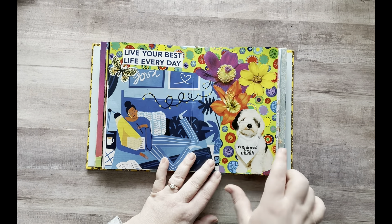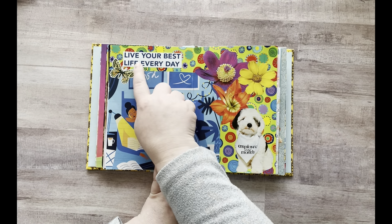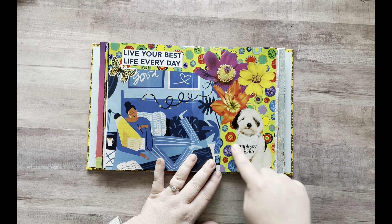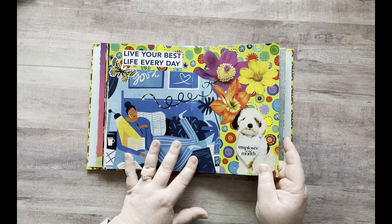So I used that in the background, added this square blue piece, and added "live your best life every day." And then I added a butterfly and these colorful flowers. And then this cute little dog that says "employee of the month" — I love this page, it's so colorful. It's probably one of my favorites.